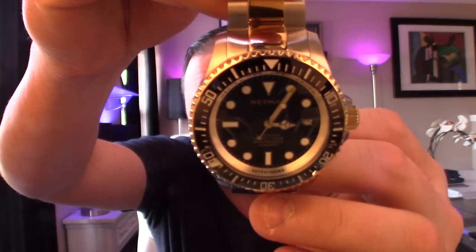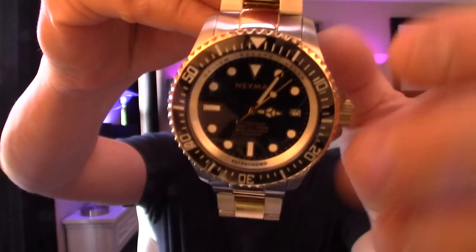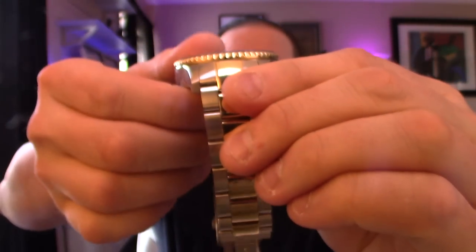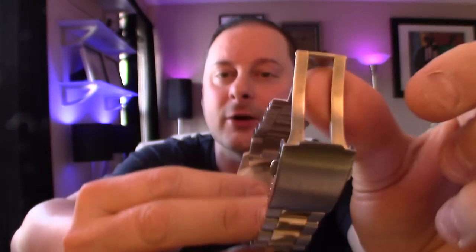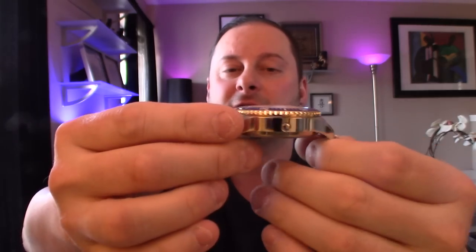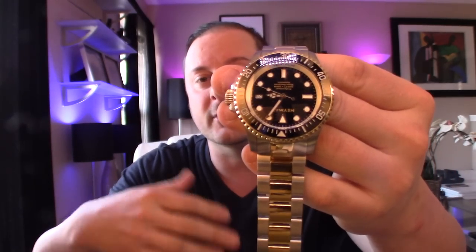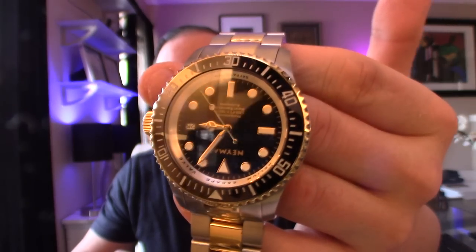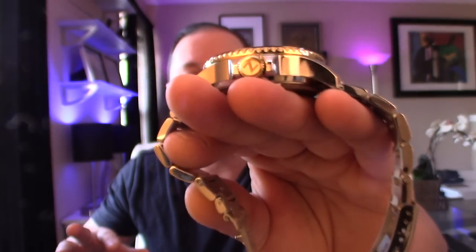This one is actually styled off a Rolex Deep Sea Sea Dweller, and it is absolutely beautiful. You guys know I like the big watches for the most part, but I love when I get a watch that appeals to not just myself but to everyone, because I love all watches of all shapes and sizes. Although I gravitate more towards larger style dive watches, that's not to say I don't wear something like this on a daily basis. I always rotate my watches, and it's always fun to wear something new.